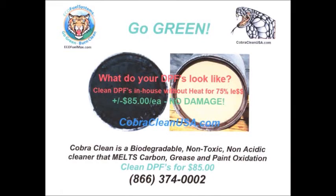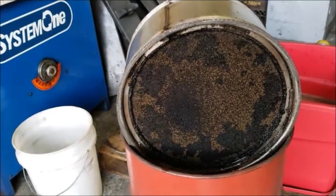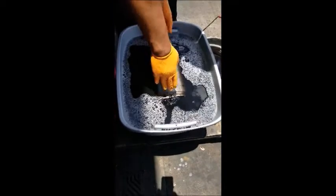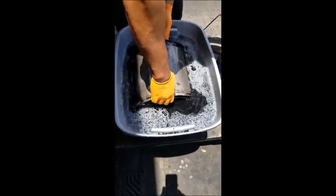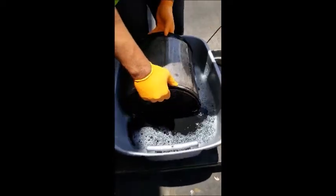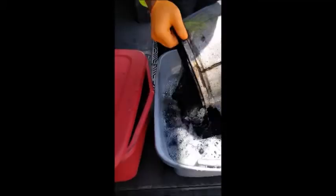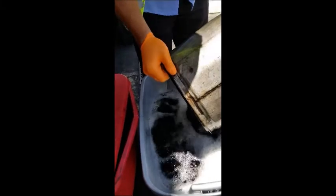Greetings and welcome to a short CobraClean cleaning video on DPF filters, DOC filters, and EGR valves. It's simple: take a dirty DPF, soak it for 24 hours, lift and rinse on occasion, let it drain, and then after it's drained out for 24 hours, remove from the CobraClean solution and take it to your wash rack.